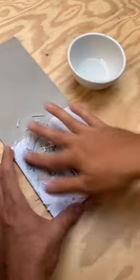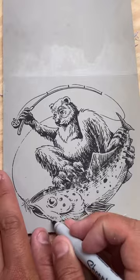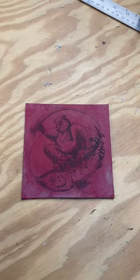Dampen it with your finger or sponge and gently rub all the paper off till only the image is left. You can touch up any missing lines with a sharpie. Lastly I like to stain my block with acrylic paint so I can see what I'm carving. Now it's all ready to be cut.